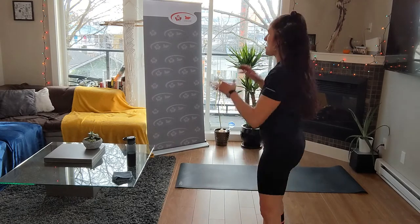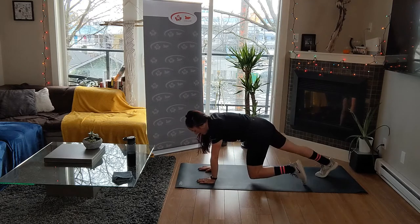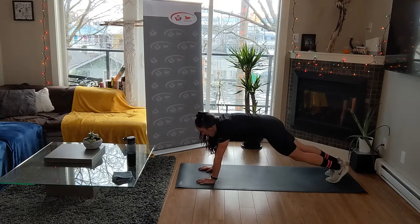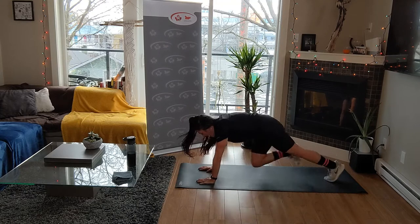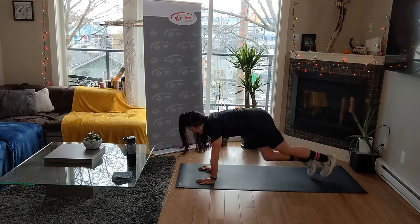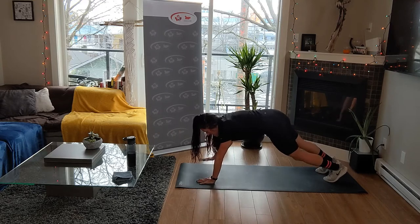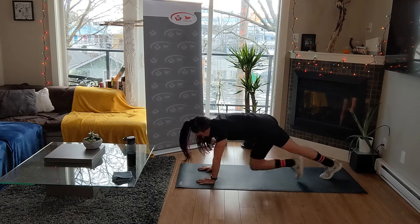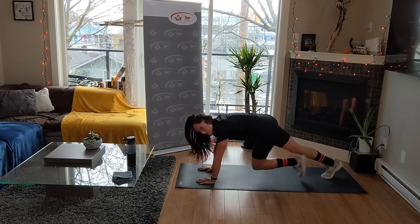Mountain climbers - hands underneath your shoulders, driving your knees to chest. Breathing through these thirty seconds because they are going to be brutal. Max effort - drive these in. Roll your shoulders away from your ears - long necks. Ten seconds - yes. Core, full body. Those wrists are ready. Rest.